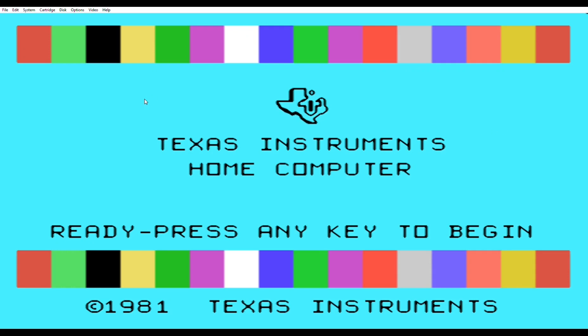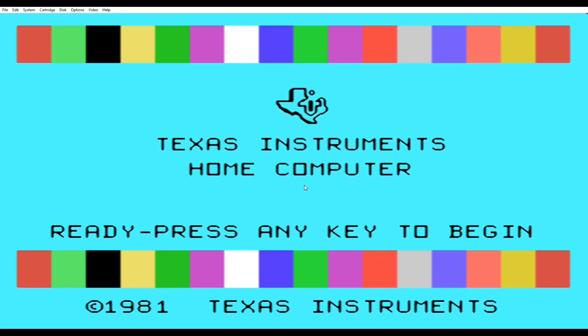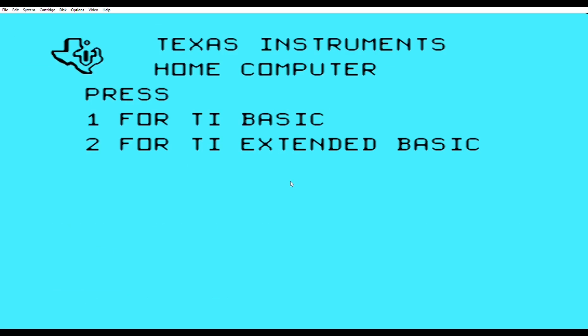You're going to see here that it just brings up basic, because we have to go up in the upper left-hand menu and select the cartridge. So we'll go cartridge, apps, extended basic, and then it's going to ask you to reset. Press 2 for extended basic, and you're going to see extended basic just comes right up.